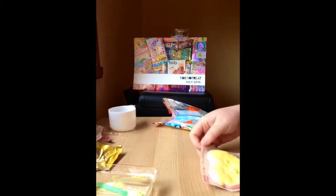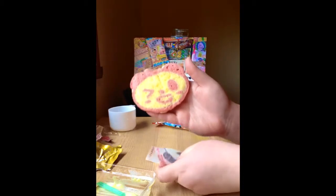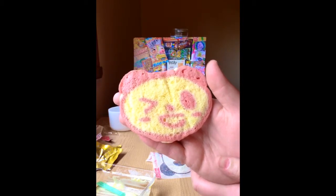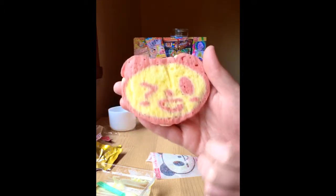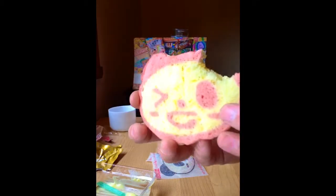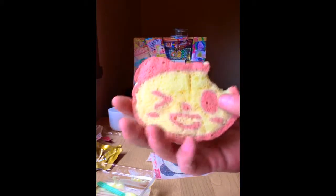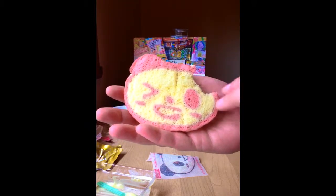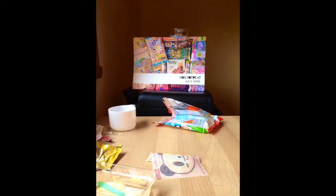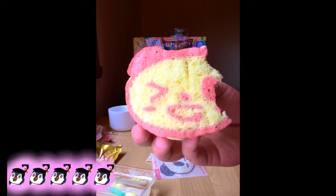Oh my god, how adorable is that! It smells so good — it smells exactly like a cake would. Let's have a tasty treat. That's really nice — it is so spongy and just delicious, it melts in your mouth. The pink is obviously your strawberry flavor and that's just vanilla, and it is just delicious. I would love to make this with my nieces! Delicious treat — I would love to have one of these again. This certainly gets a five out of five koopas as well!